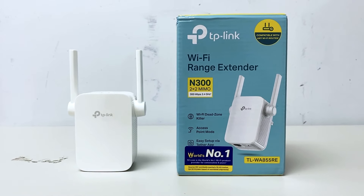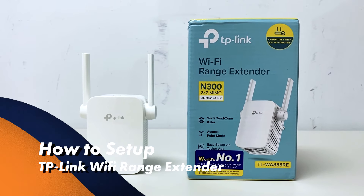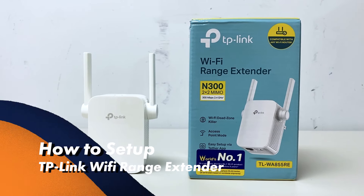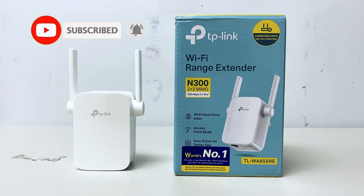Hey guys, welcome back to my channel. For today's video I will show you how to set up the TP-Link Wi-Fi range extender. If you are new to my channel, be sure to click like and subscribe and hit the bell button for more tutorial videos.